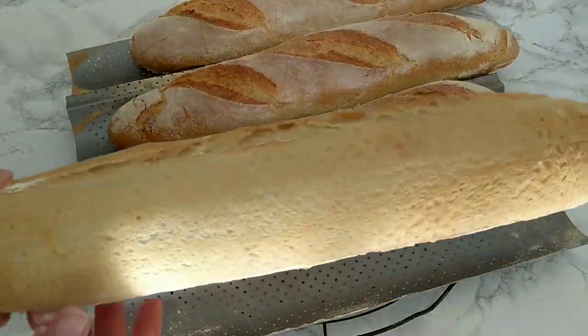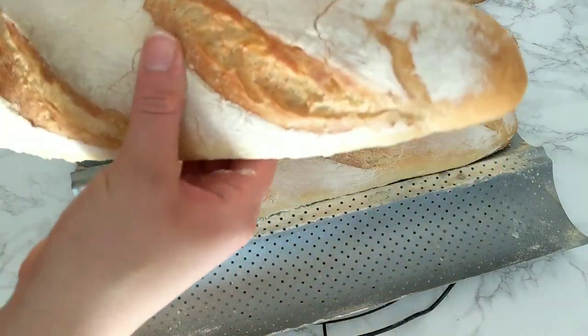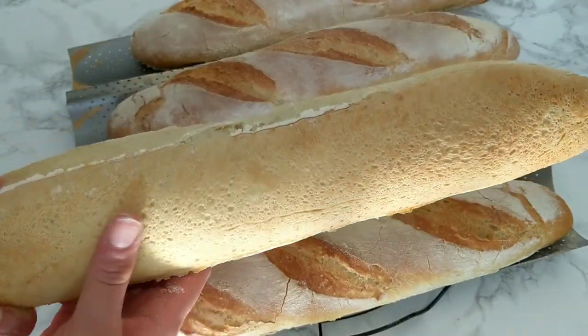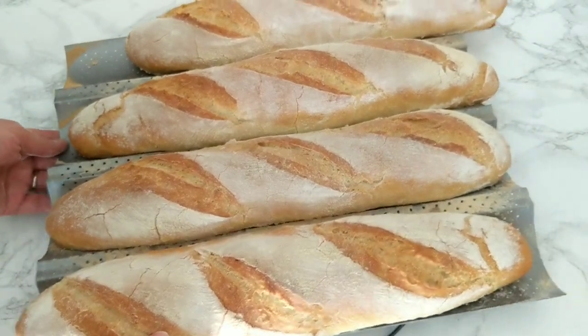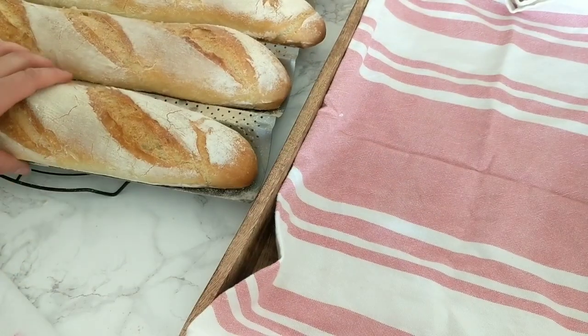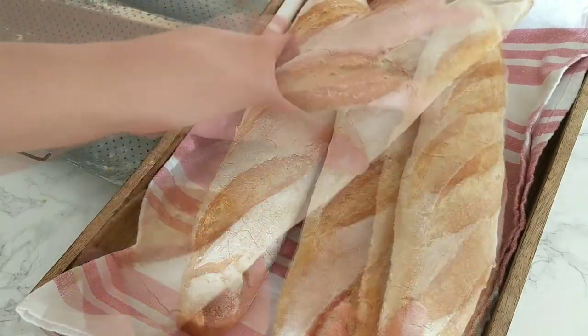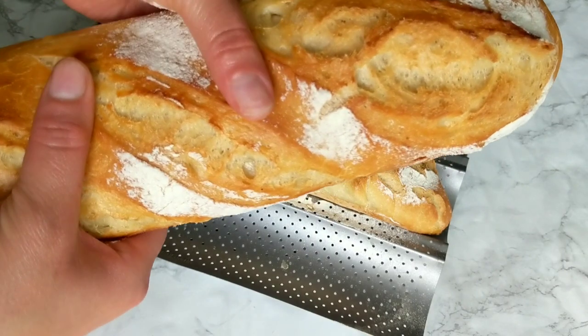Hi guys, it's Hinda and welcome to Cooking Fantasies. In today's video I want to share with you how to make delicious and beautiful French baguette at home, and show you everything you need to know to make the perfect Parisian baguette with iconic crunchy crust, fluffy inside, and most importantly a delicious bread aroma. I also want to share a couple of different ways to bake it.